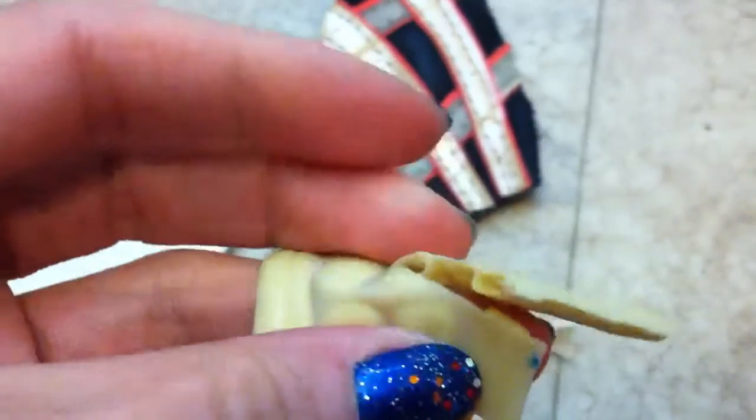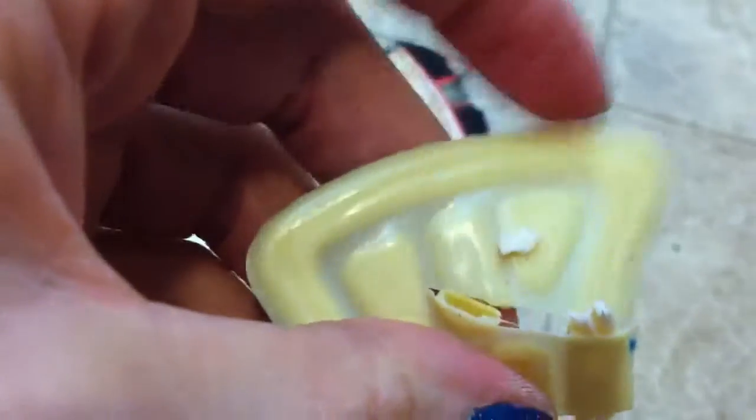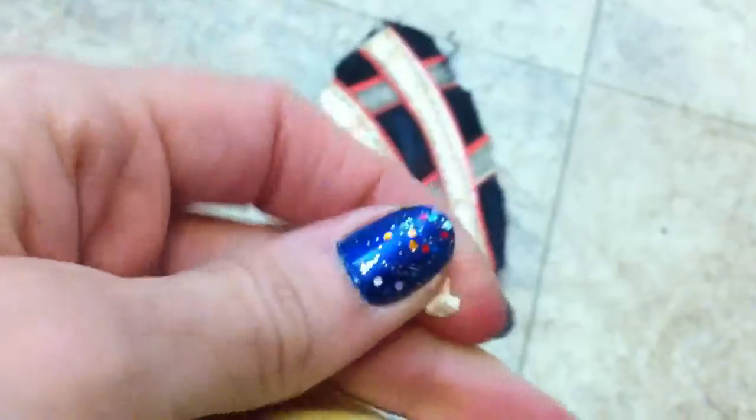I'm going to cut some more of this up — just give me one second here. I'll squeeze some of the gel out. We already got the gel out of that part. Look at that, there's some gel. I know I cut another part — I want the gel, give me the gel, come on. It's not coming out — this is gross.